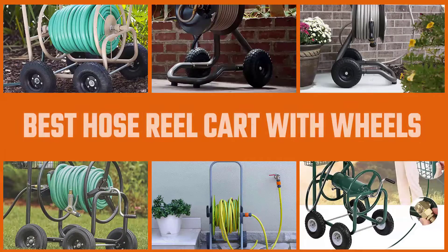A hose reel is a convenient tool to keep the excess hose out of the workspace. In this video, we'll show the best hose reel cart on the market. Let's get started.